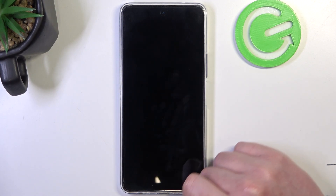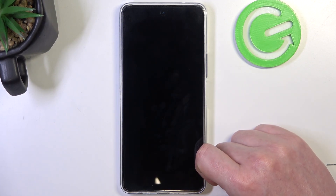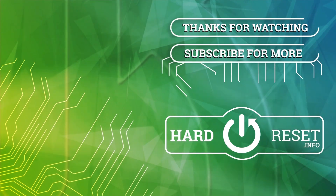Hope you like it, please consider subscribing to our channel, leave a like and a comment below.